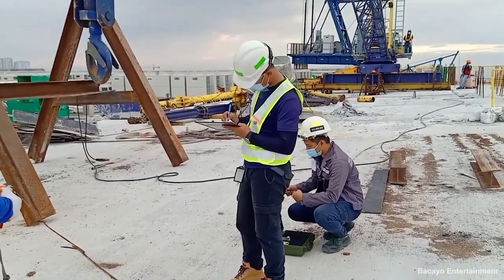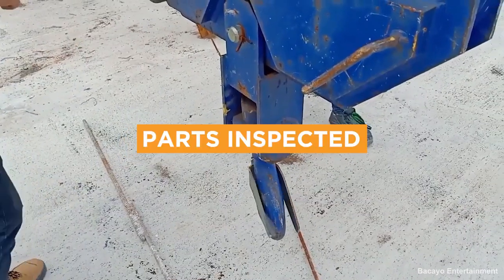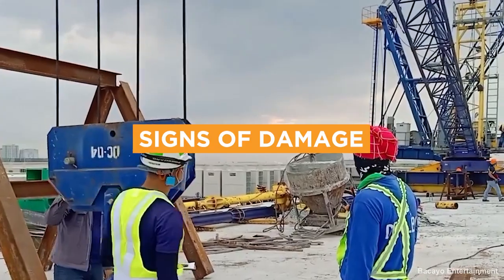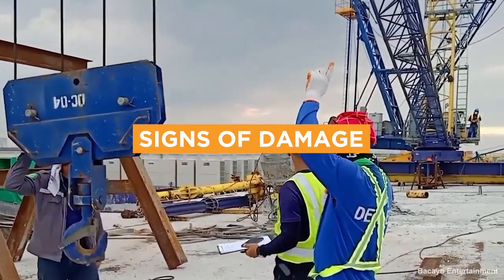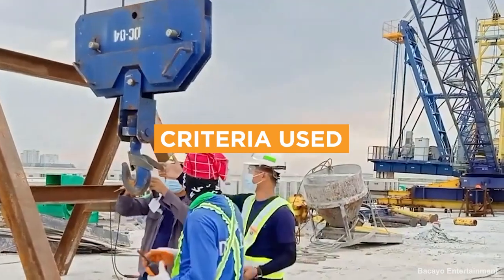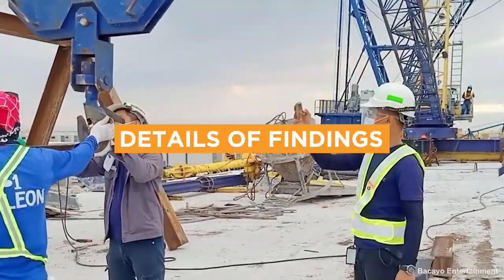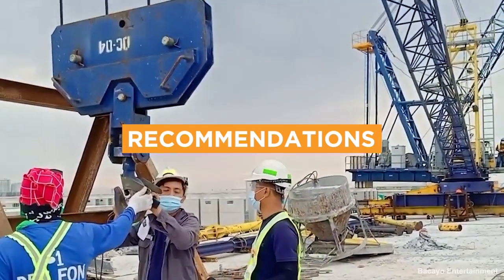Inspection reports should also be detailed and include the following information: components and parts inspected, the method of inspection, signs of damage including corrosion, wear or cracking, criteria used for the inspection, details to document the findings such as measurements or photographs, and recommendations for necessary maintenance or repair work.